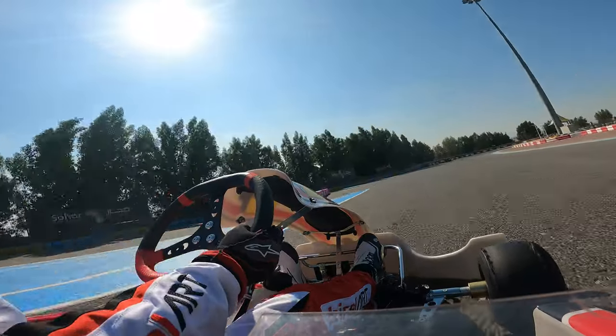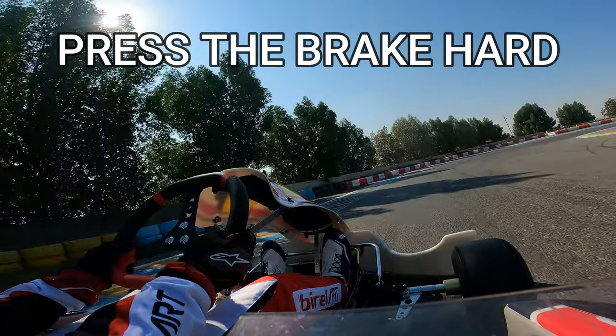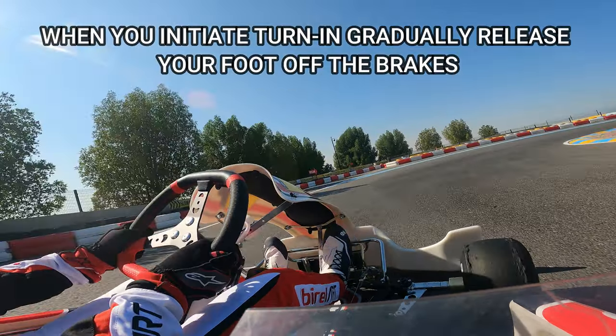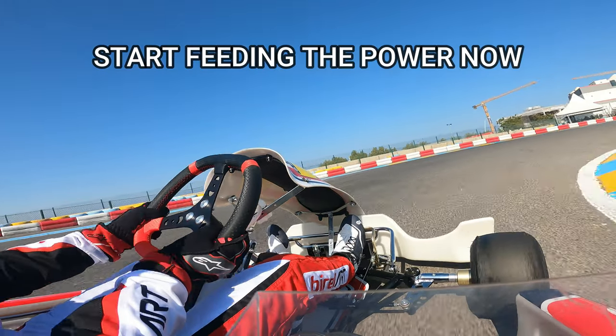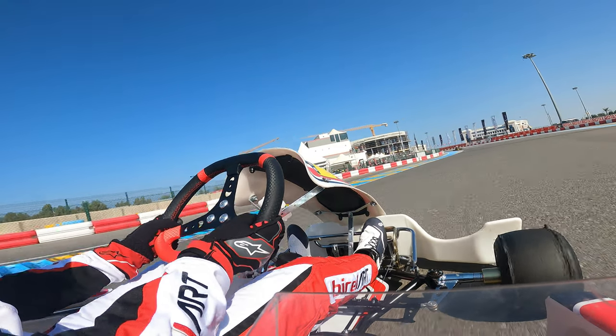Let's review the steps one more time. Press the brakes hard in a straight line, carrying them into the corner. As you start to initiate the turn-in, gradually release your foot off of the brakes as you head towards the apex point. Start feeding the power because by the time we get to the apex point, we're completely off of the brakes and we're going to direct the cart back to the outside edge again.